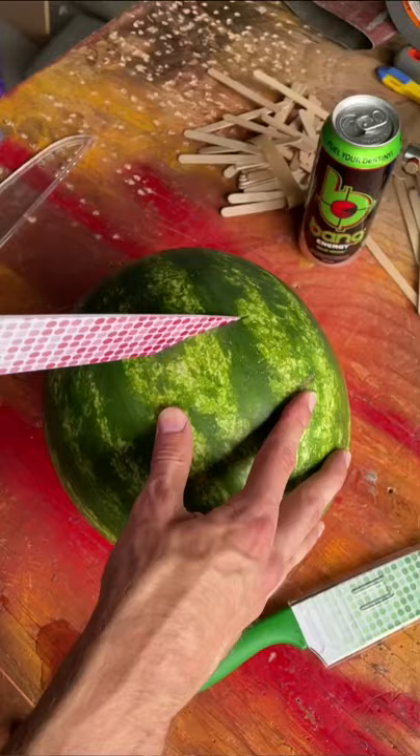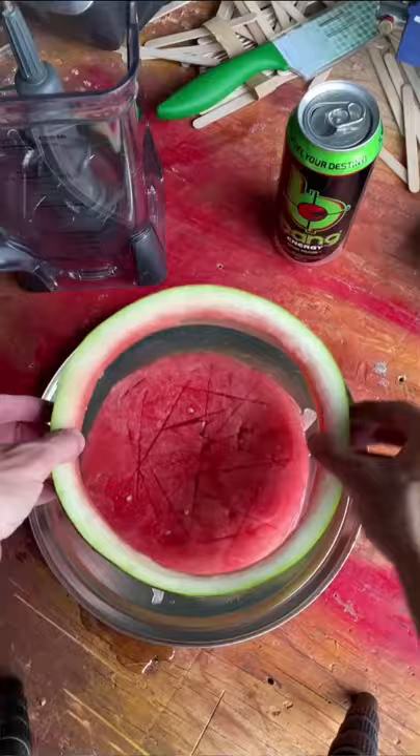Today we're making watermelon popsicles. Grab yourself a giant watermelon and cut it in half and then cut another round slice off, making it as perfect as you can.